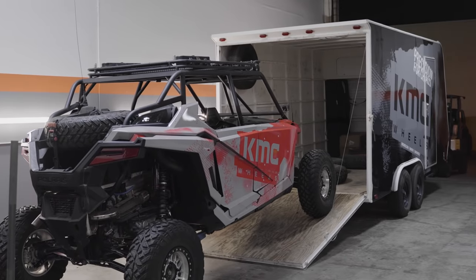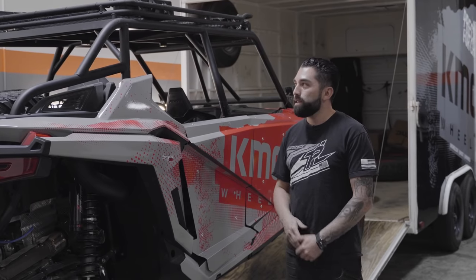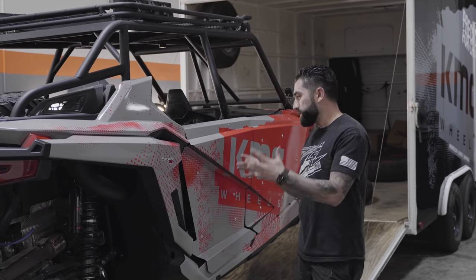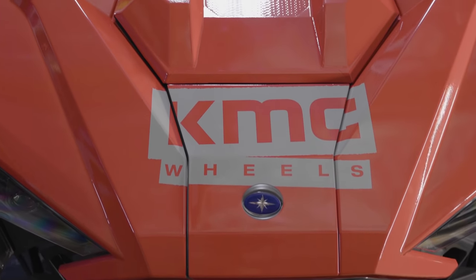We completed this whole wrap with a pro kit, so everything included: front fenders, doors, rear fenders, and the rocker panel. We didn't go ahead and wrap the roof because it has an existing roof rack, so we left that open. But that pretty much covers the whole entire body of the vehicle — we front and finish the sides and we wrap the hood also.